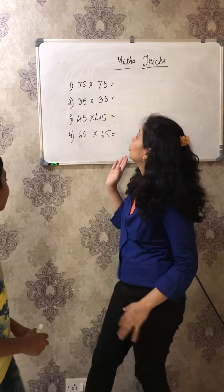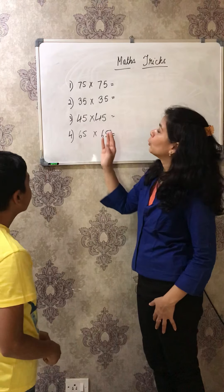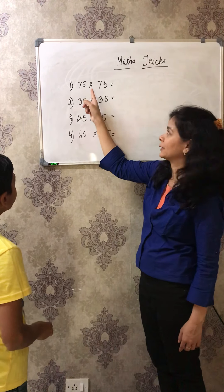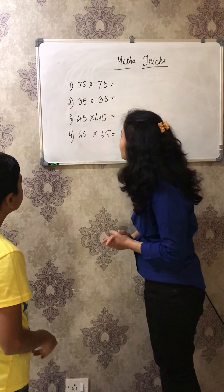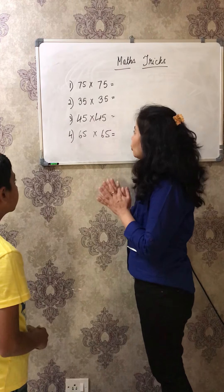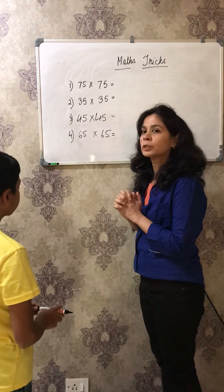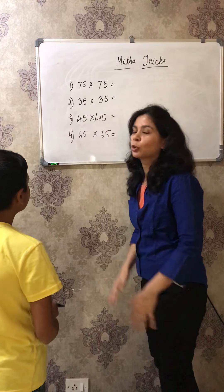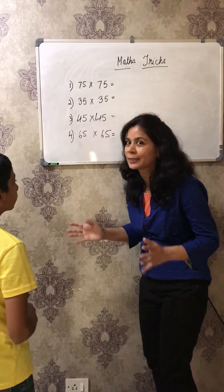So what we are going to do here is squaring a number which has 5 in its ones place - like 75 into 75, 35 into 35, 45 into 45. You must be wondering, oh my god, this will really take time, but it's not like that. My son is going to solve it in seconds.